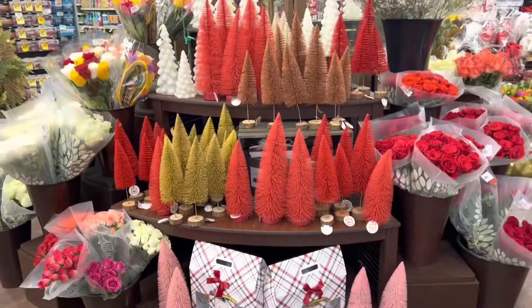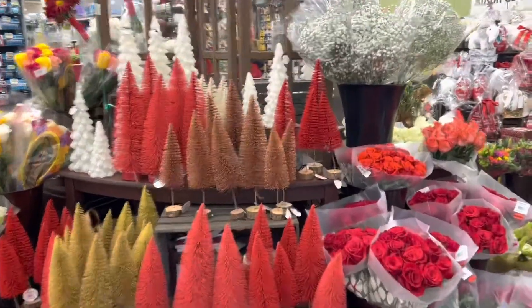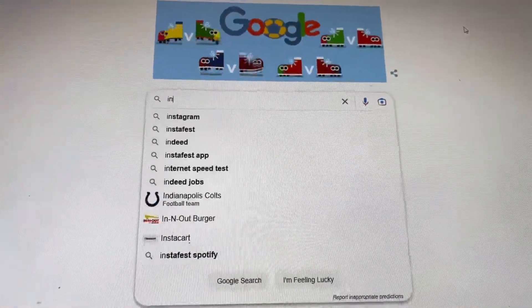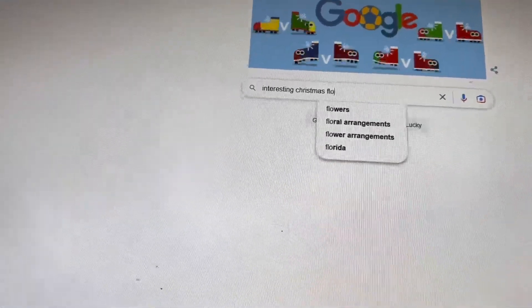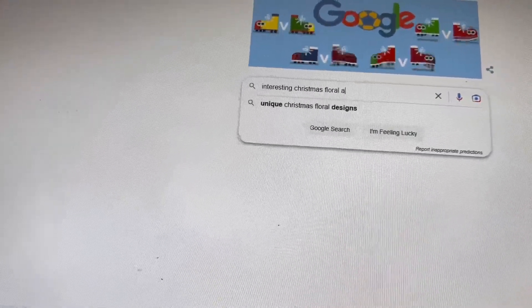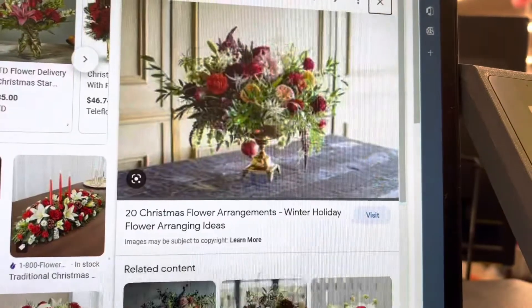Hey, welcome back to the Meadow Florals. Today I'm taking you on a normal day and we're going to be working on that display which is supposed to have seven different arrangements that all include the same type of flowers. That's our rose display, so I'm starting on Google.